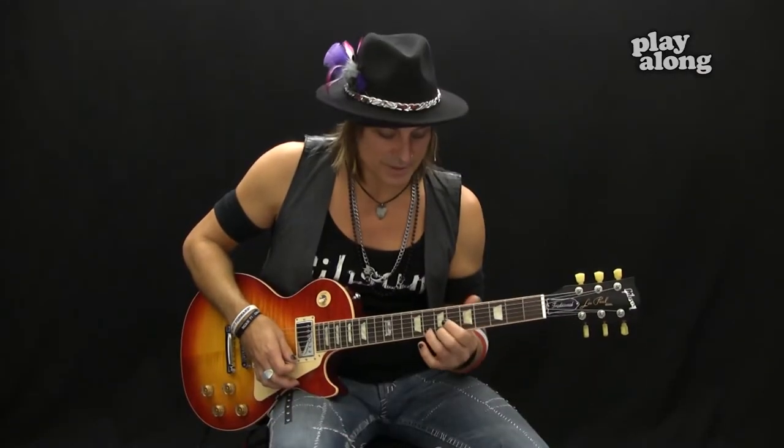The 50s style neck on this Gibson Traditional makes it very easy to do that vibrato technique. If you need clarification on what a 50s style neck is, go to gibson.com and they'll explain it well. I like to call it a big old baseball bat feeling — it's not slim tapered, it's a 50s style, nice and thick.